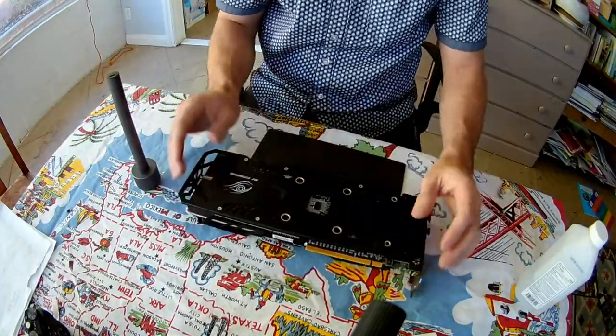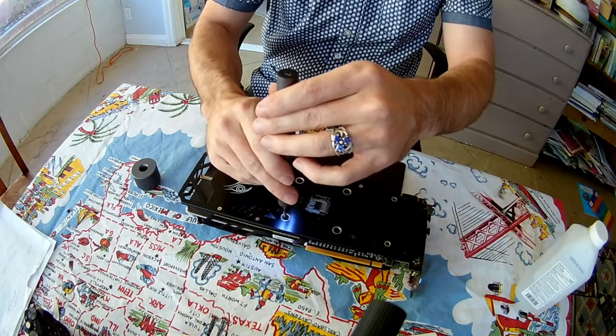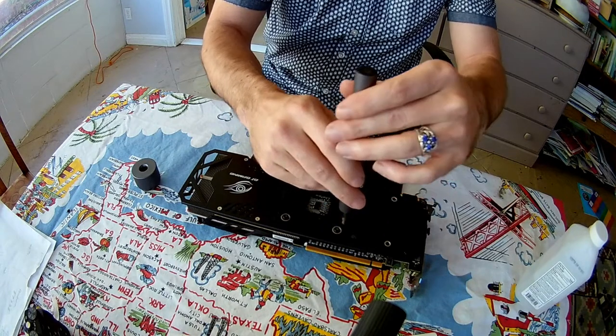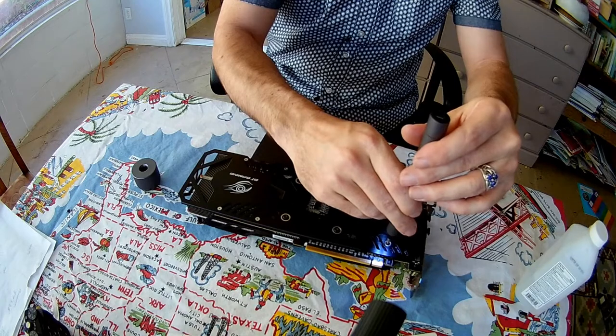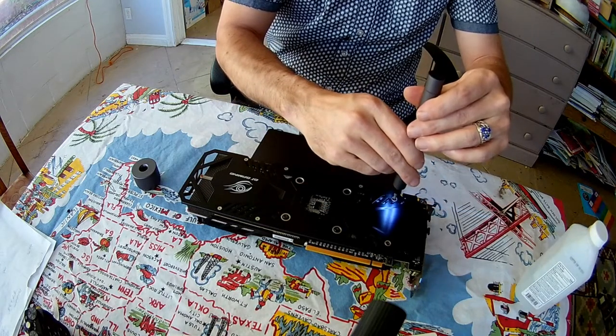I'm using a Wow Stick, I think — it's a thing from China. It's a powered screwdriver. It's pretty nice, I've been pretty pleased with it. Battery powered — saves you all the hassle of twisting it around. You still have to break it free yourself; it doesn't have a huge amount of torque, but once you've broken the screws free, it works really well.